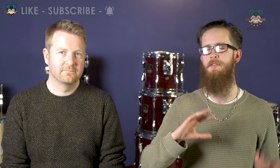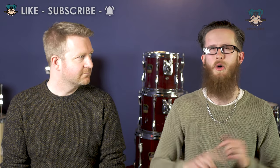Hi guys and welcome to DrumDog and welcome to another one of our sound comparison videos. Now we get a few comments on some of our sound comparison videos as to whether the difference in sound we're hearing is from the drum head or the shell of the drum it's fitted to. Well today we're going to try and answer that question.